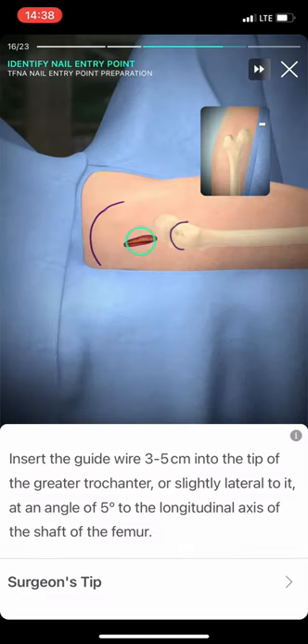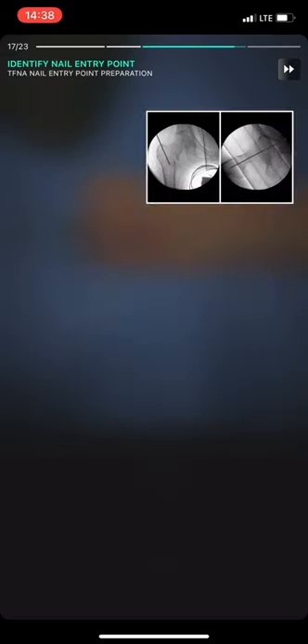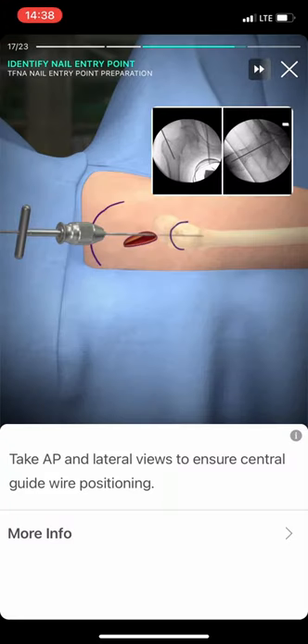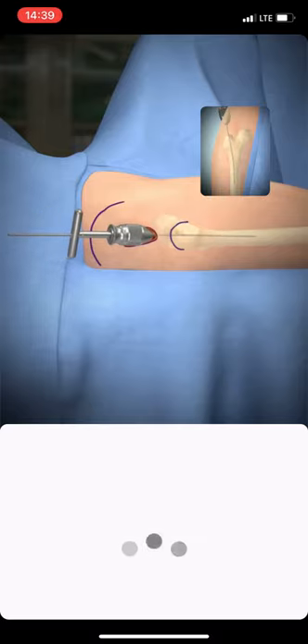Insert the guide wire 3-5 cm into the tip of the greater trochanter, or slightly lateral to it, at an angle of 5 degrees to the longitudinal axis of the shaft of the femur. Take AP and lateral views to ensure central guide wire positioning. Advance the guide wire into the medullary canal, past the fracture, until it is well seated in the canal.